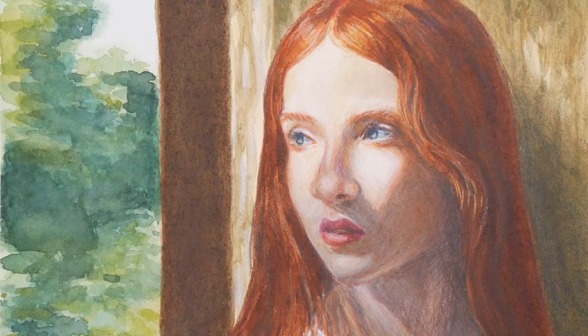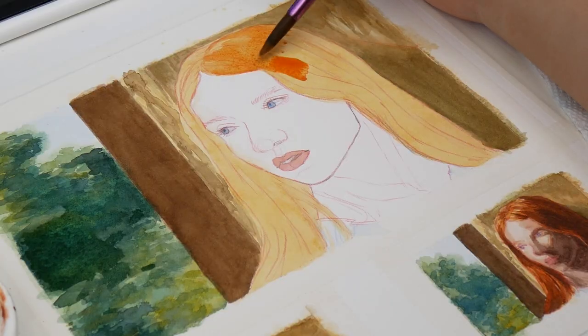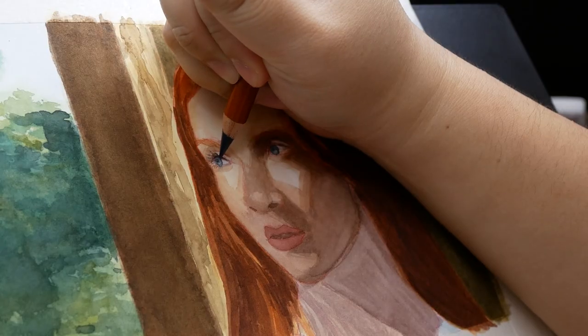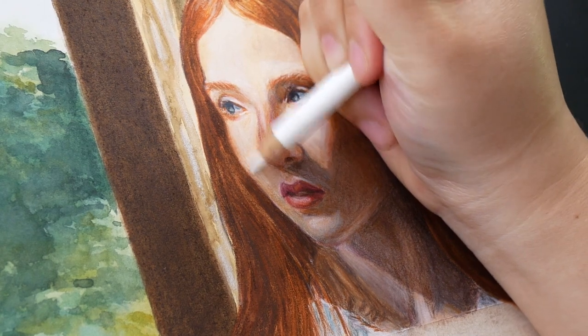Hello, welcome or welcome back to another video. This week I finished a study despite encountering some problems, and gave my thoughts on color mixing and how to overcome a bad art day. Let's get started.